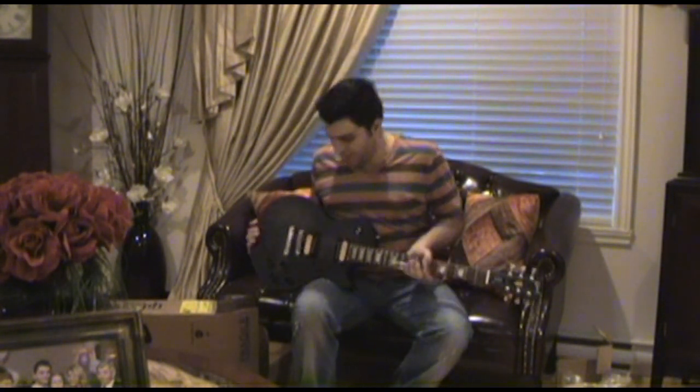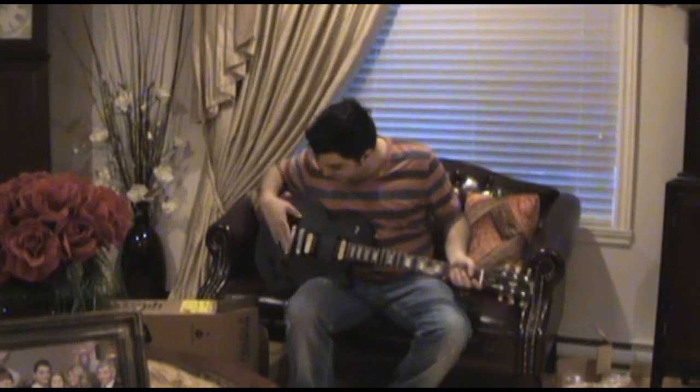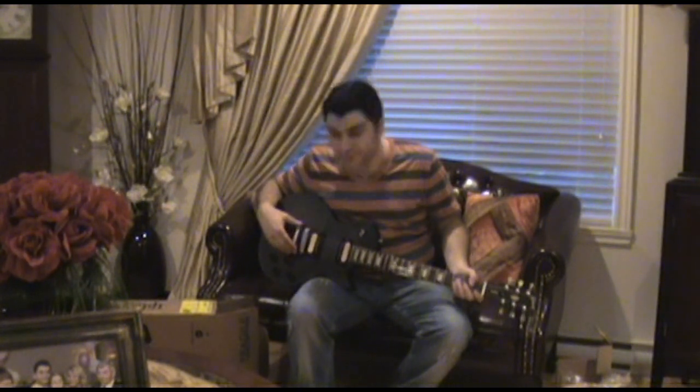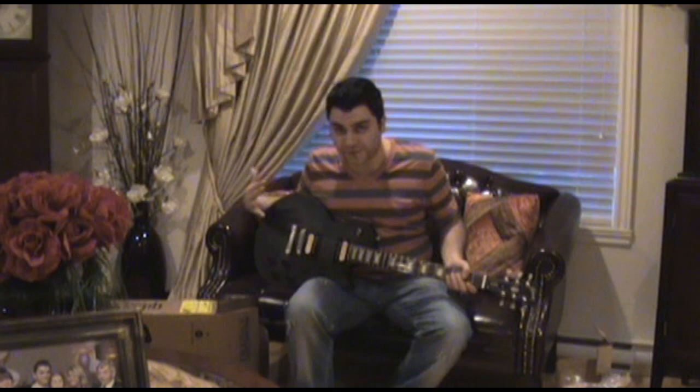Now we have a really cool one. Instead of all that weird chrome, they actually have a nice satin metal finish. It's not that weird chrome anymore — it's actually something that matches the body.